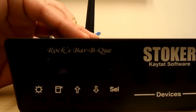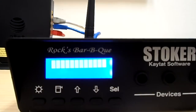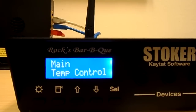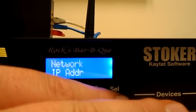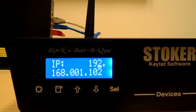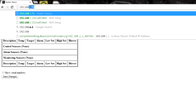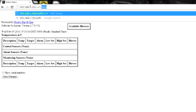Go ahead and power off your stoker, then power back on. After it boots back up to the main menu, scroll to main network and hit select. Go to IP address and hit select again — we're back to that original IP we had. Go back over to your web browser, enter that IP address followed by forward slash wifi.html: 192.168.1.102 forward slash wifi.html.